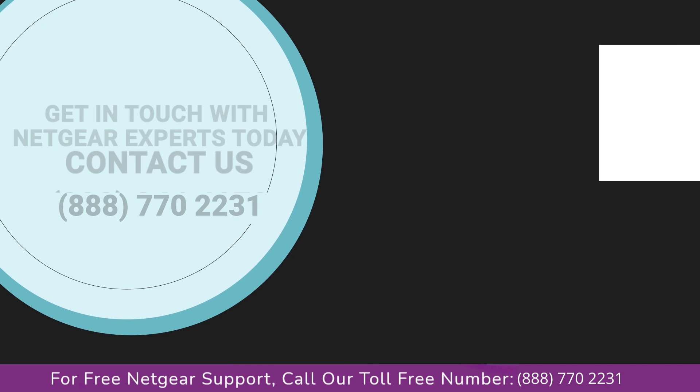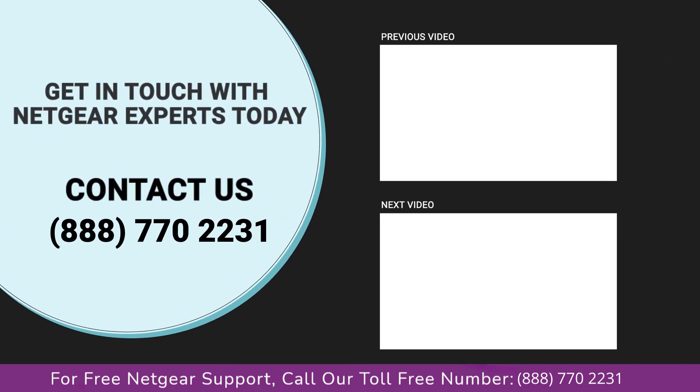Thanks for watching. Don't forget to smash that like button and hit the subscribe button so you don't miss any of our videos. In case you face any problem, get in touch with the experts.